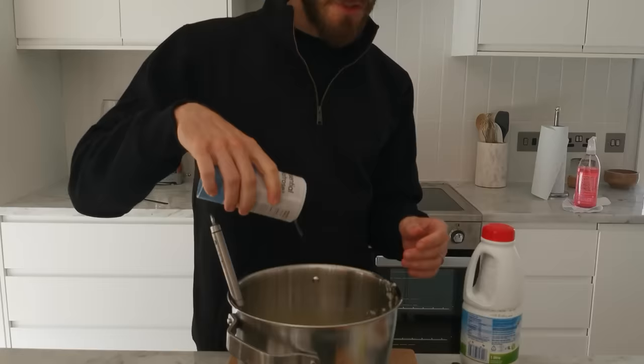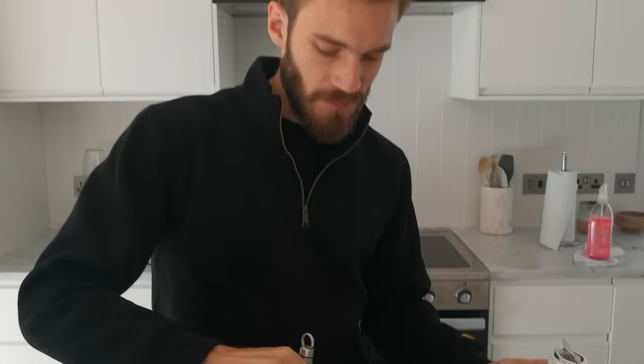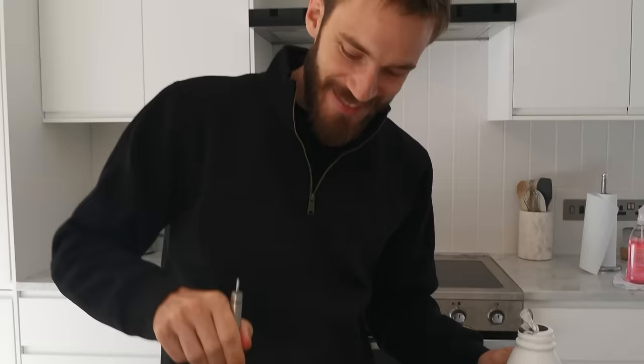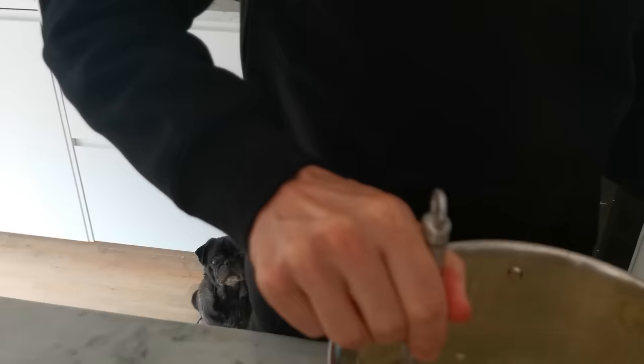That looks good. I don't know how much milk you put, but I don't see how you can fail at making mashed potatoes. They're mashed potatoes, they're gonna be mashed potatoes. We'll start with that. Nice and creamy — ooh, that looks creamy. I keep saying 'yeah,' I don't know what I'm doing. I think we need more.